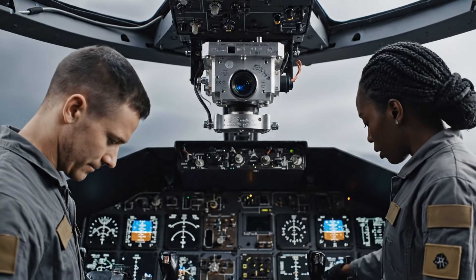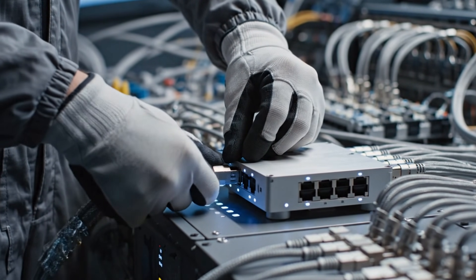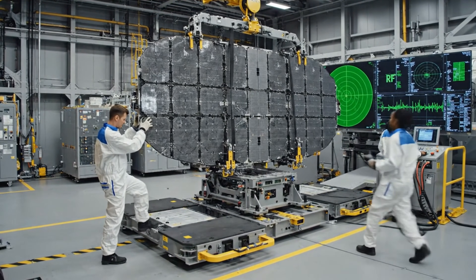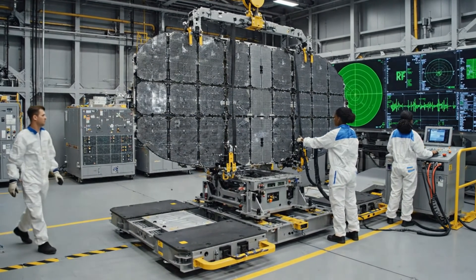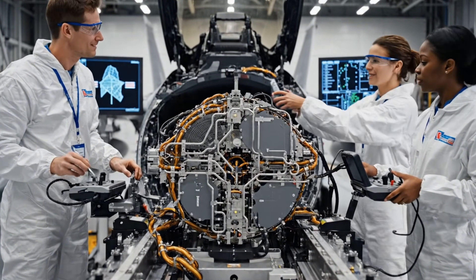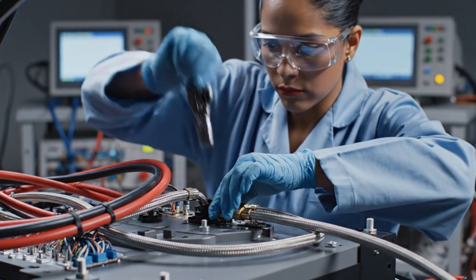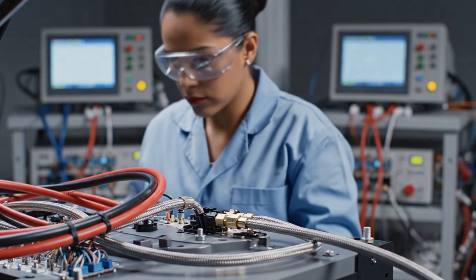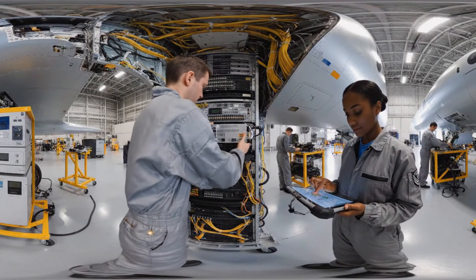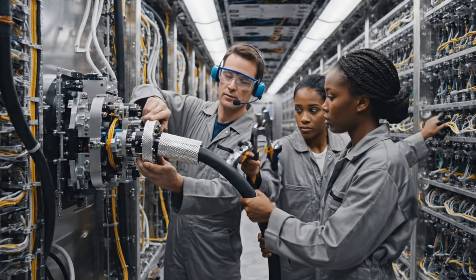Running diagnostics now. I'm showing 44.25. Connection secure. Verifying command pass-through. Confirmed. All parameters nominal.